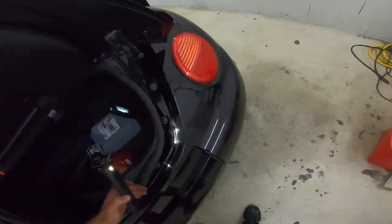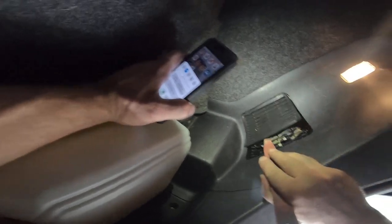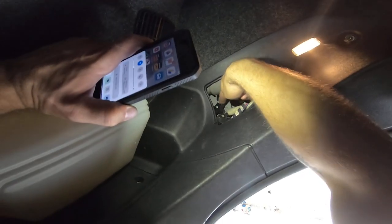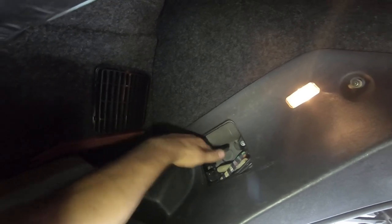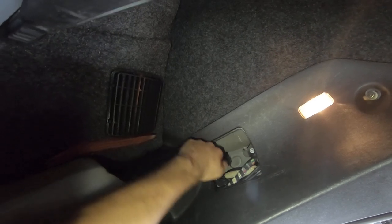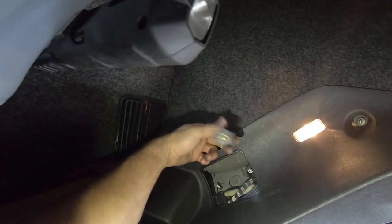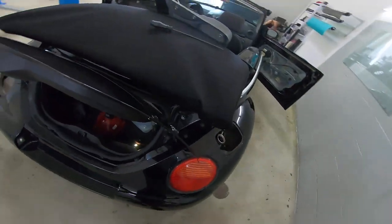You'll have this vent here — remove it. Inside you'll have this piece here that you need to unscrew. You can see after it's completely unscrewed with your hands.